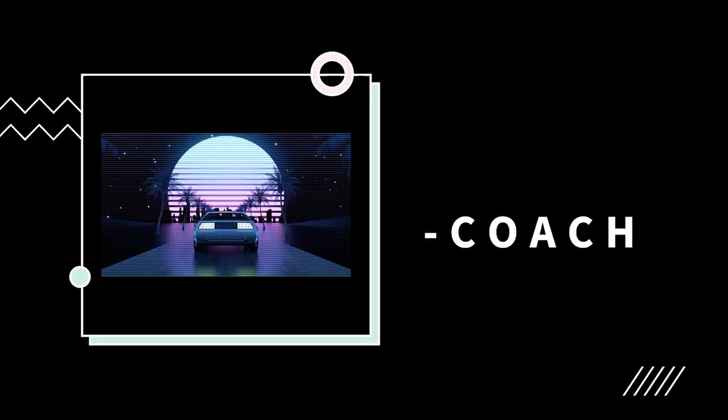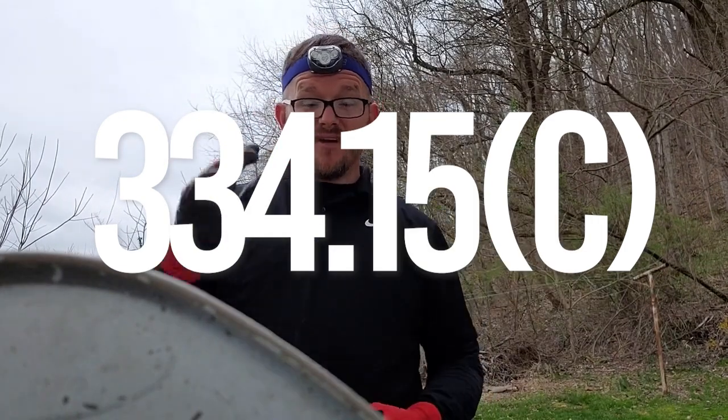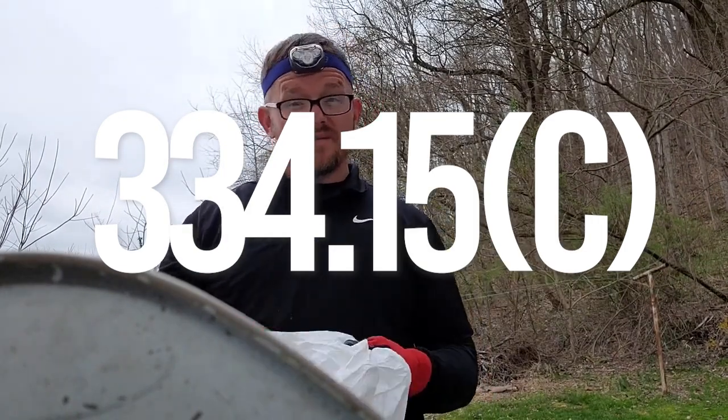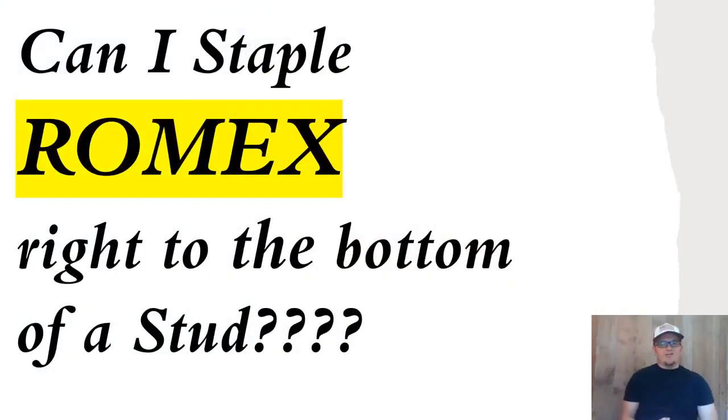Good morning, y'all. We're getting ready to head down in the crawl space, and I figured it would be a great time to talk about this code right here. When you are wiring underneath a crawl space or an open basement, there are going to be some codes there. Today we're looking at the question: can I staple Romex right to the bottom of the stud? And the short answer is no — but yes. You guys know how the NEC is.